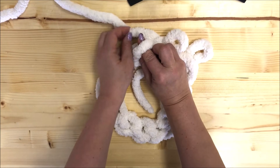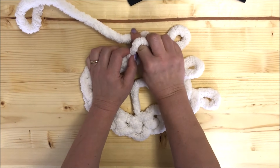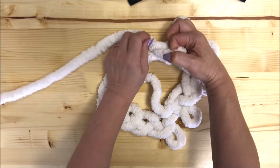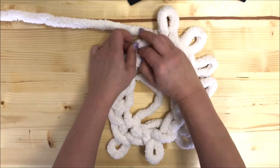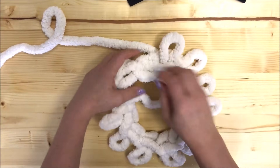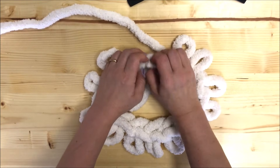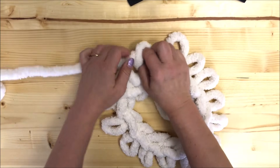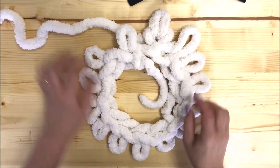This is the second knot — lift it, insert your hand, grab working yarn, pull it out. Next knot, lift it, insert your hand, grab working yarn, pull it out. Keep doing this until you've pulled out all your stitches through the knots and your first row is done. This is the same technique I used in the super chunky Merino wool pillow video — that one had fewer stitches because Merino wool is about 2.5 inches thick, whereas this Chenille yarn is a little bit less than one inch.